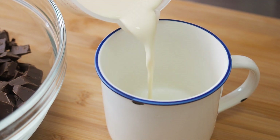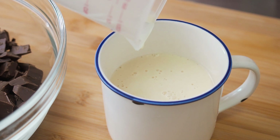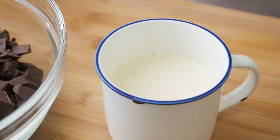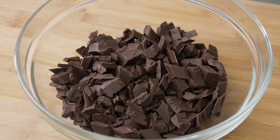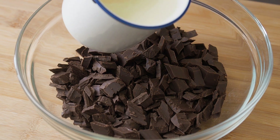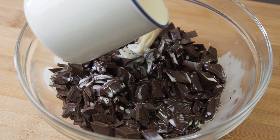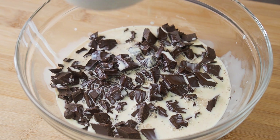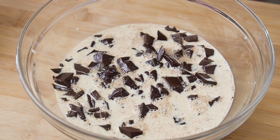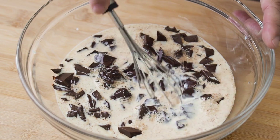Heat up 150ml of evaporated milk to almost boiling point — I'm using the microwave here. Traditionally, cream is used, but evaporated milk is a good substitute. When the evaporated milk is hot enough, pour it into the chocolate. Add a pinch of salt, which helps bring out the chocolate flavour. Wait for a minute or two, then stir to make a smooth ganache.